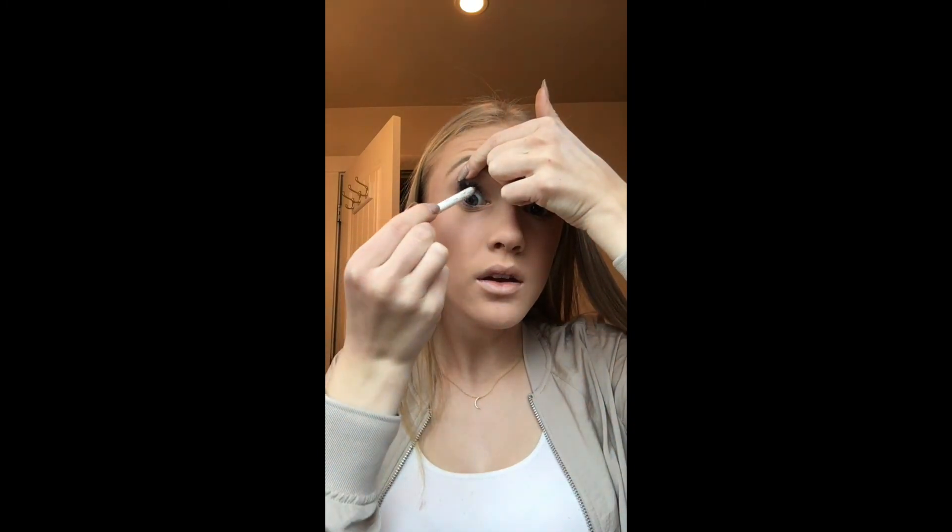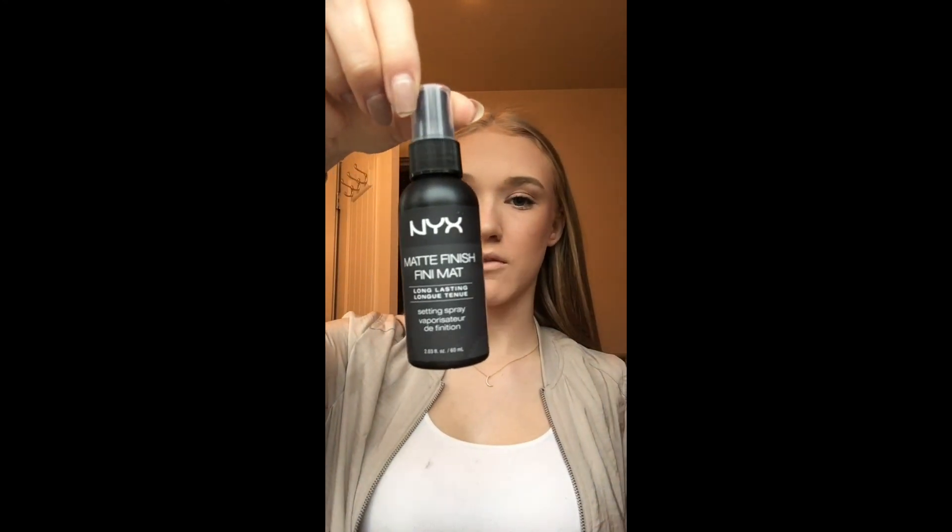To make my eyes pop I'm just going to curl my eyelashes again. For the last part of my eyes I'm putting the Pacifica Natural Minerals Waterproof Eyeliner on my waterline, just right under my eyelashes. My very last step is the NYX Matte Finish Finishing Spray — this just keeps your makeup in place for so much longer.